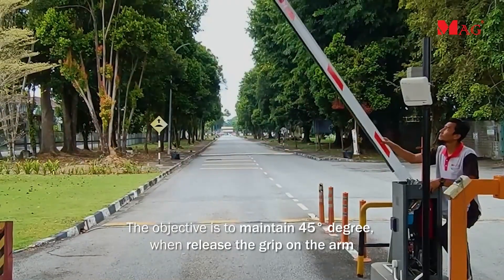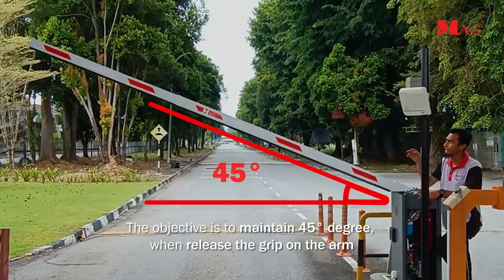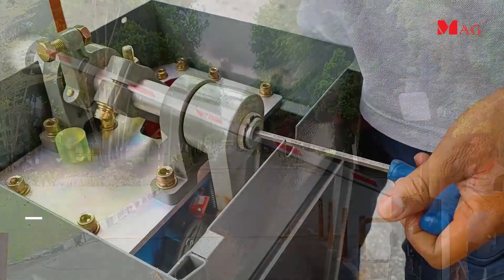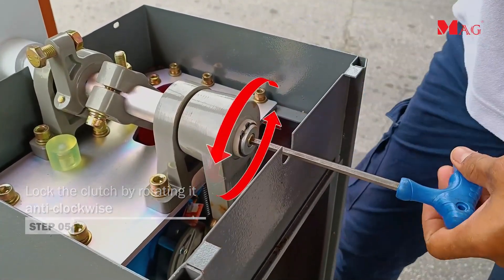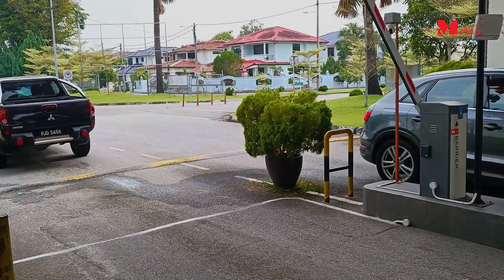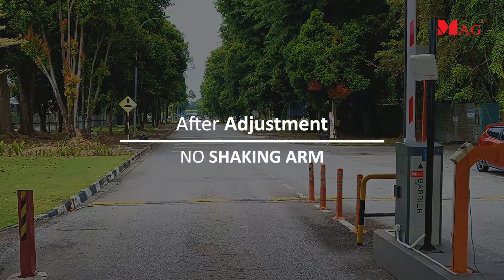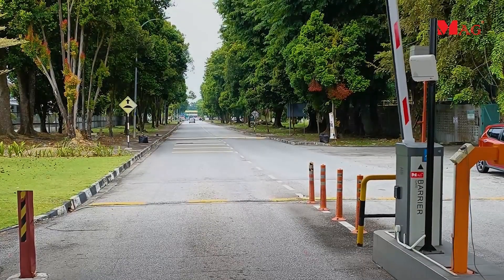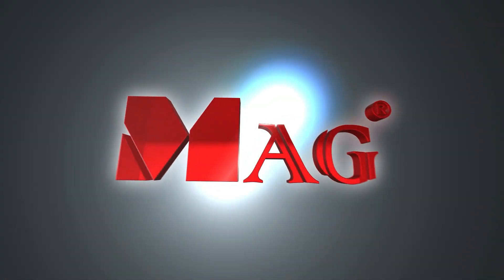The objective is to maintain a 45 degree angle when you release your grip on the arm. Once adjusted, lock the clutch by rotating it anticlockwise.